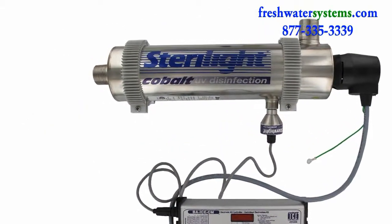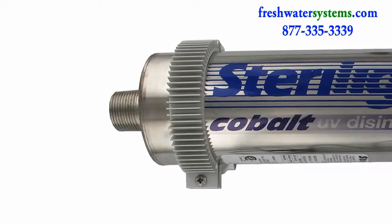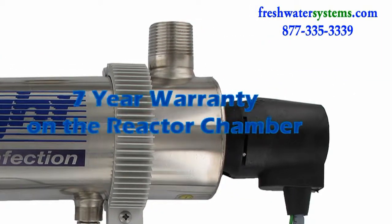The reactor chamber is 304 polished stainless steel with ports from 3/4 inch female pipe thread to 1.5 inch male pipe thread, and comes with mounting brackets and hardware along with a 7-year warranty.